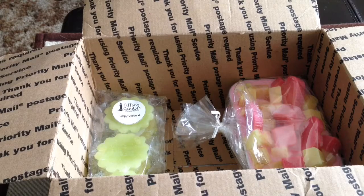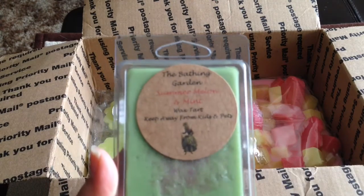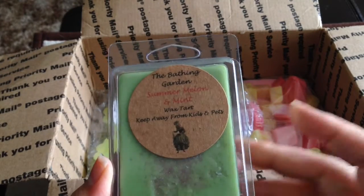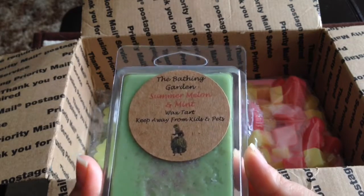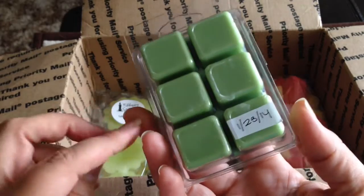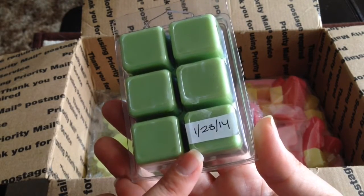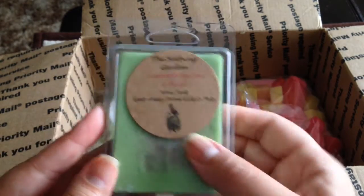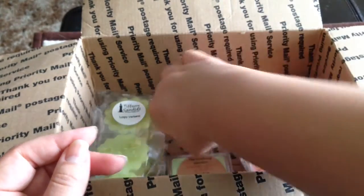I'm also including this clamshell from the Bathing Garden — Summer Melon and Mint, which I just talked about in my melt review. It's one of my favorite scents from her. It is a strong peppermint but it has a really good melon as well. This is from her January opening — just a couple of days at the beginning of January — so it's still pretty new. That will be included and it's a great scent for spring and summer.